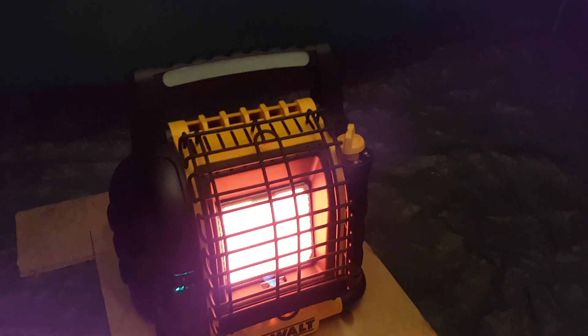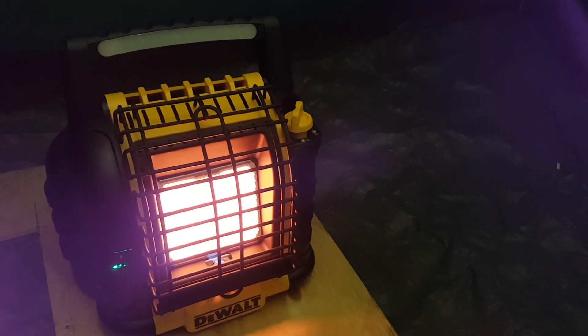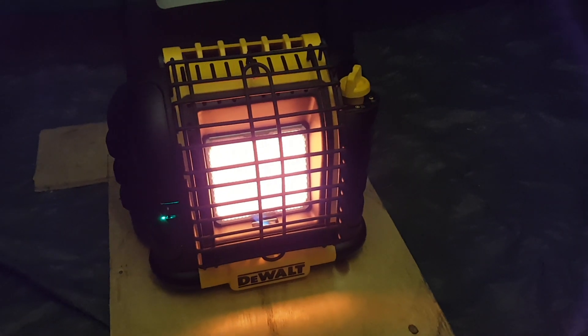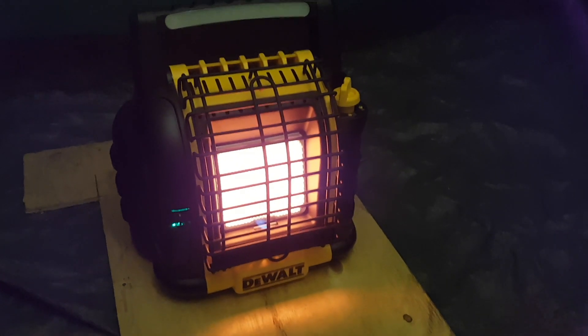Something I saw in another YouTube video — these heaters do have a weird noise when you turn them on low. They make a really high-pitched whistle. I haven't really looked into what that's about. It could just be the velocity of the propane going through the orifice when you restrict it like that, but I'm not sure just yet.